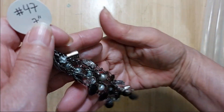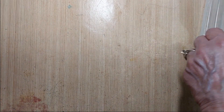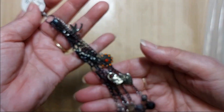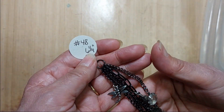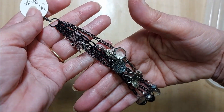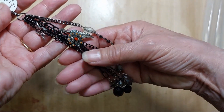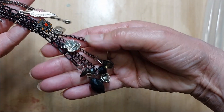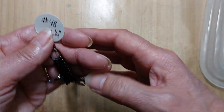Number 48 also has lots of black in it. This one is six and a quarter inches long. There's a feather, a little bit of red, a heart lock, and a bunch of beads. That is number 48.